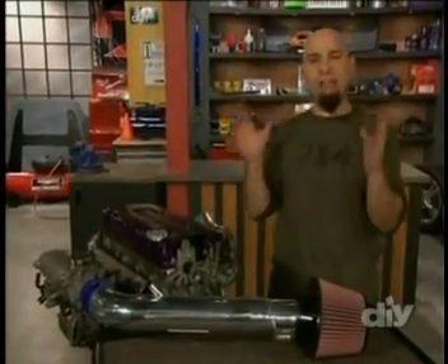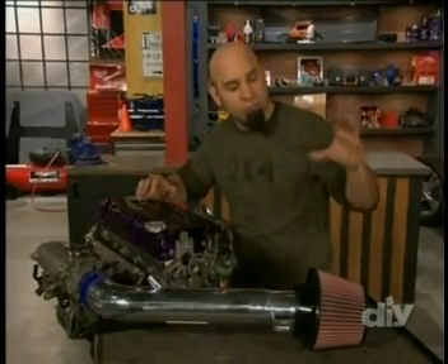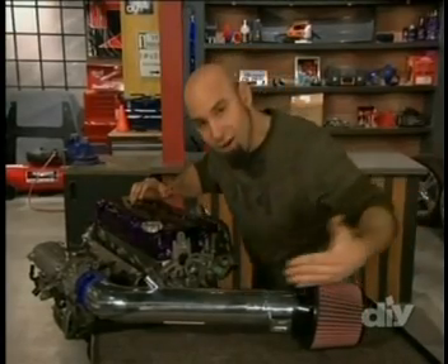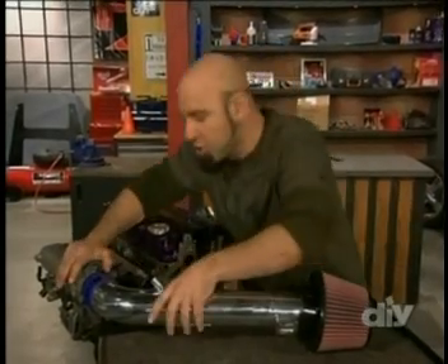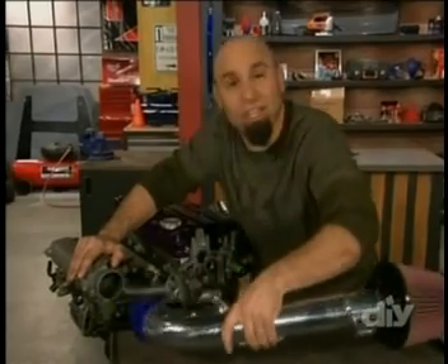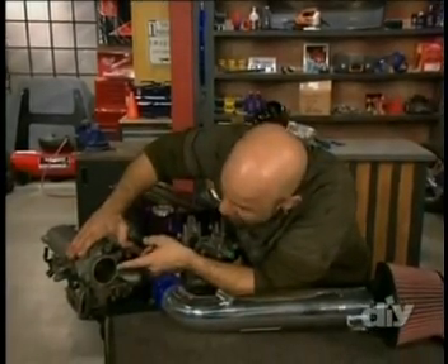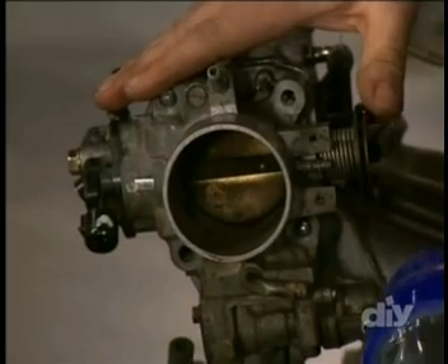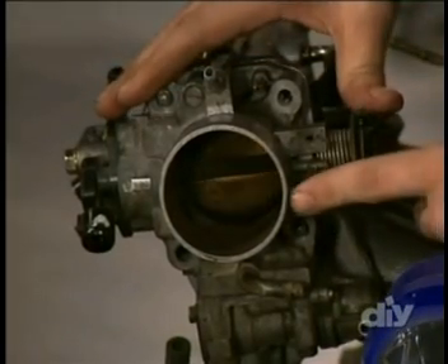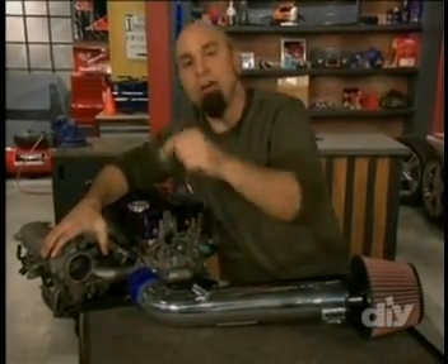Let's think of the engine like a big air pump. When the piston drops, it creates a vacuum which sucks in fresh air through our filter, down our intake pipe, until it hits the throttle body. The throttle body is the only thing that's keeping the engine from revving itself to death. When you're not stepping on the gas pedal, this butterfly here stays closed, allowing only enough air to get in to keep the engine idling. When you step on the gas pedal, it opens up and allows all that air to come in to create the power.